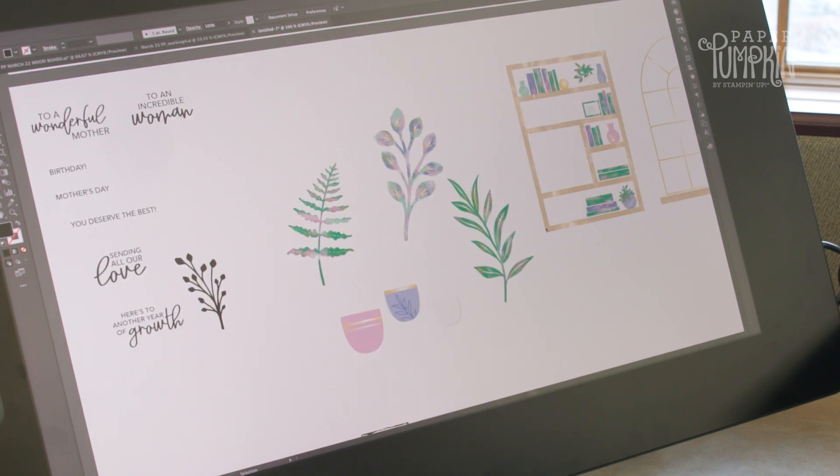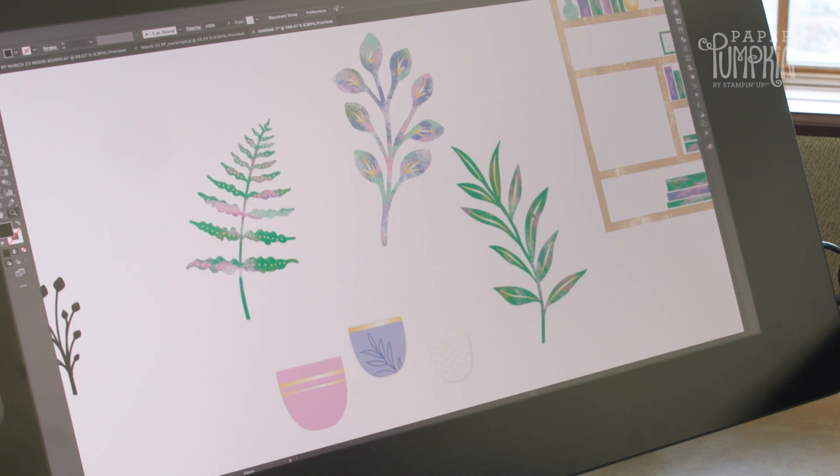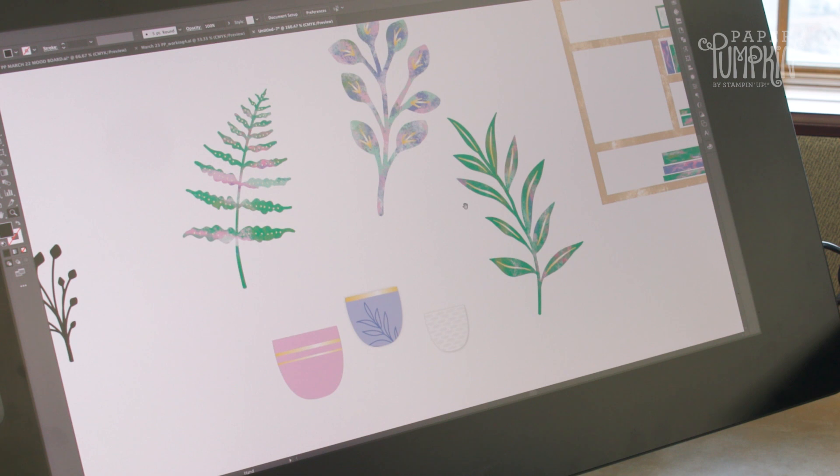We thought this would be a fun kit to have plants in and tie it into 10 years of growth with Paper Pumpkin. We wanted it to be fresh, so we've got these cool artistic painterly backgrounds in the plants with hints of gold just to step it up a notch, and then we've got some fun pots.